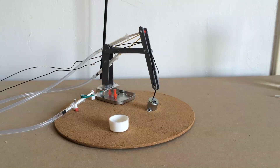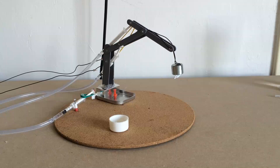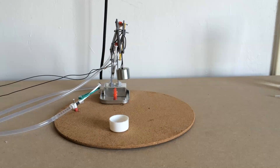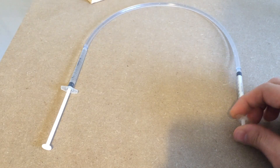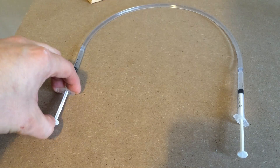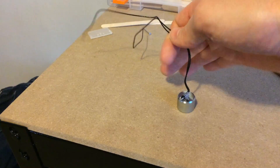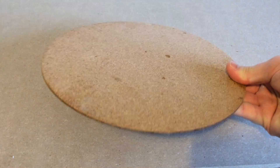Hey guys, in this video I'm going to show you how to make this cool hydraulic arm. It's powered using a simple syringe hydraulic system and for the lifting device I'm attaching an electromagnet. So let's begin.